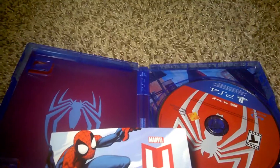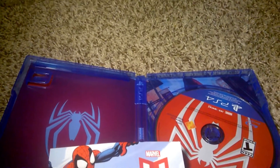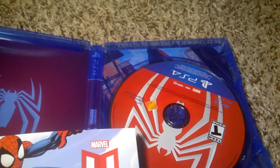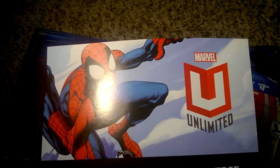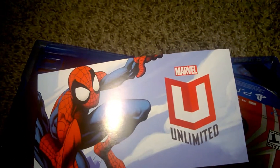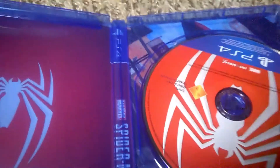And the inside art — wow, they actually put a lot of effort into this inside art. Sorry guys, for some reason the camera stopped there but I'm back where I left off. Here's the inside of the box art for Spider-Man. And here's the code for the Ultimate Spider-Man content or whatever it is, but I'm not going to show it because I'm probably going to use it.